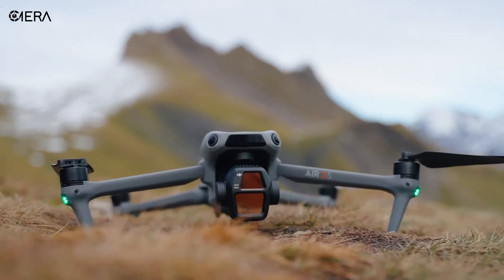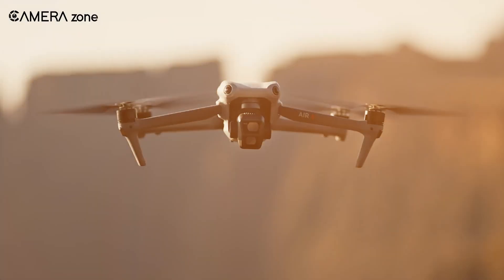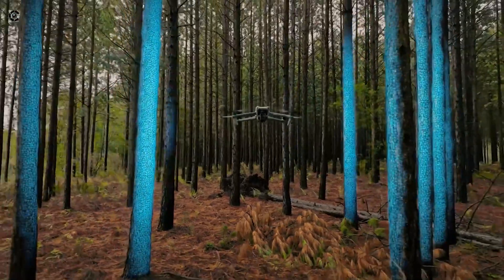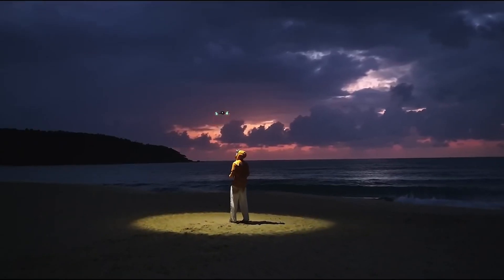The DJI Air series has been a favorite among drone enthusiasts, balancing portability, performance and price. Now with leaks and rumors about the upcoming DJI Air 4, many are wondering what kind of upgrades can we expect. Will it be a true leap forward, or just an incremental update?